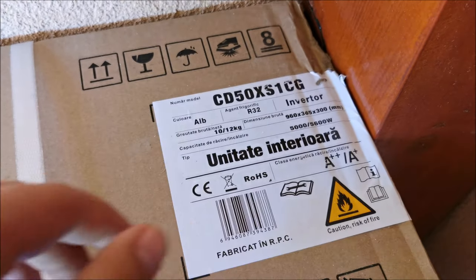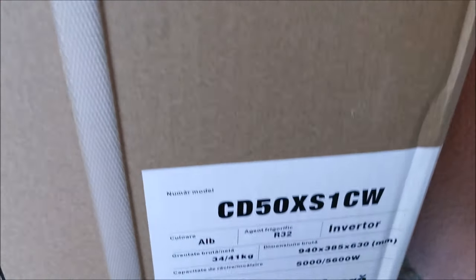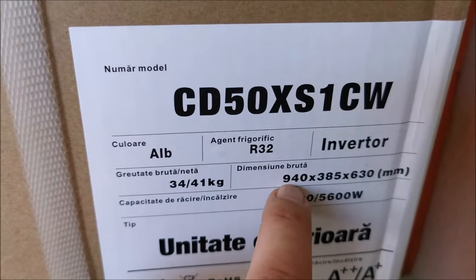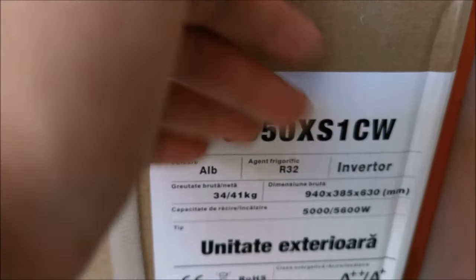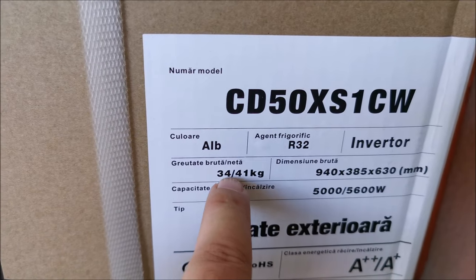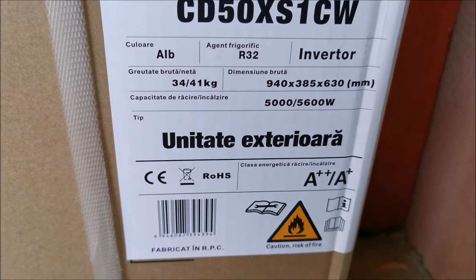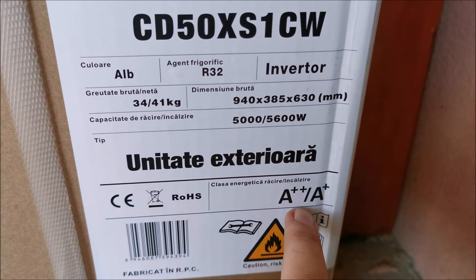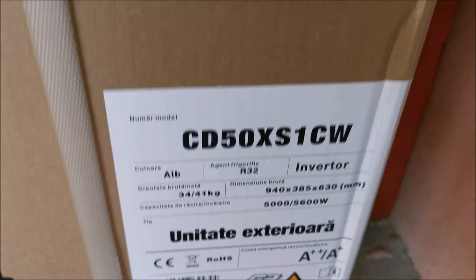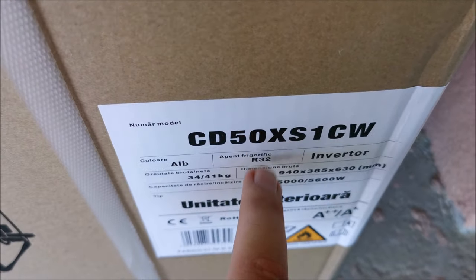I'll link a video in the description that explains this in more detail. For heating, it's 5600 watts — enough for what I need. The outside unit has the same specs. Its packaging size is noted, and it weighs 34 kilos bare, 41 with packaging. For cooling it's A++, heating A+. Good enough for me, and it's an inverter.